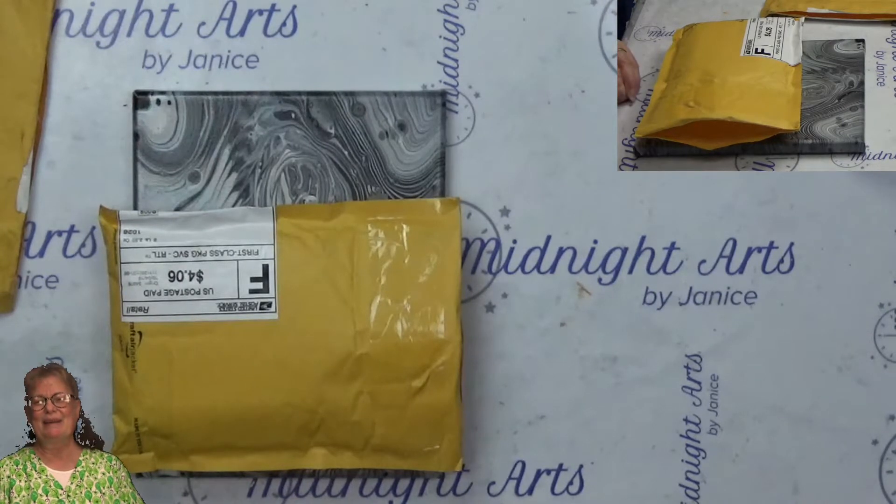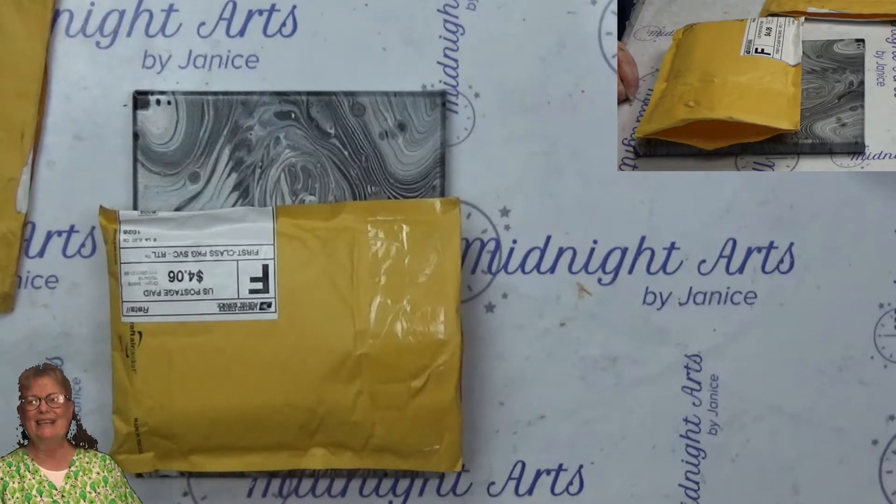Hi, Janice Woodward here with Midnight Arts. Tonight I wanted to talk to you about this package that I got in the mail.